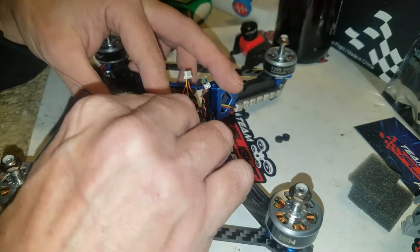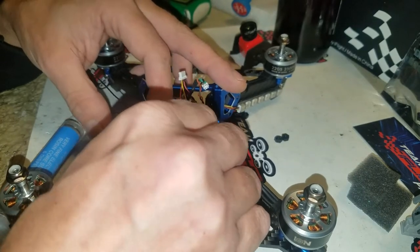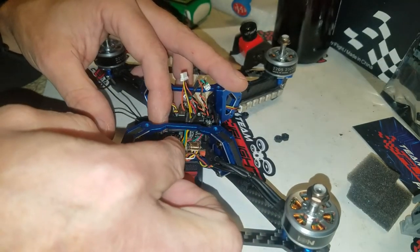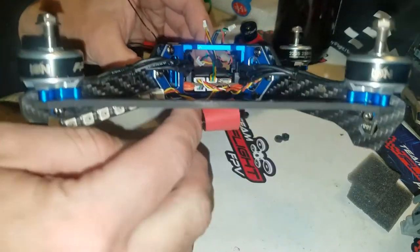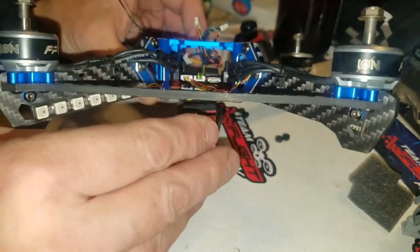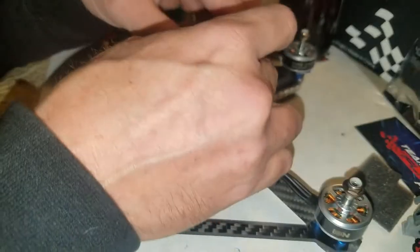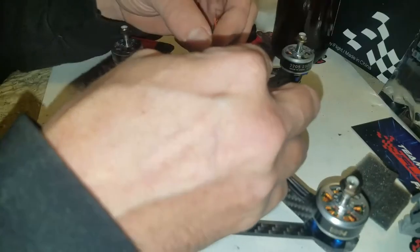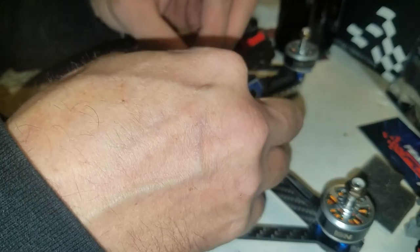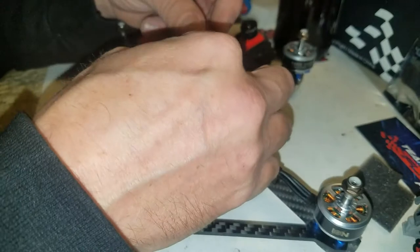If you have any extra wires, what I like to do is twist them up — that eats up some of that extra space, and they push right in nice and clean. Next thing we're going to do is solder the positive and negative wires. I'm not sure I need quite this much wire — it's going to have to come around like that. We'll leave the wire.